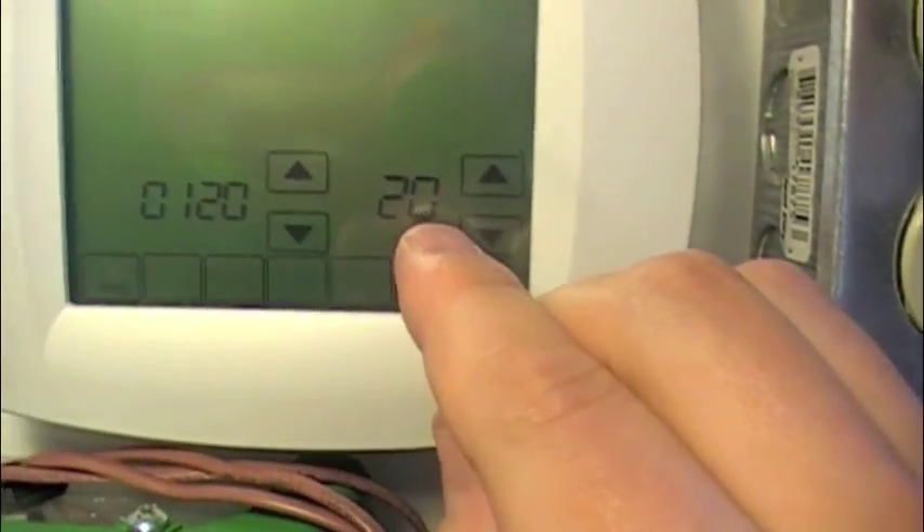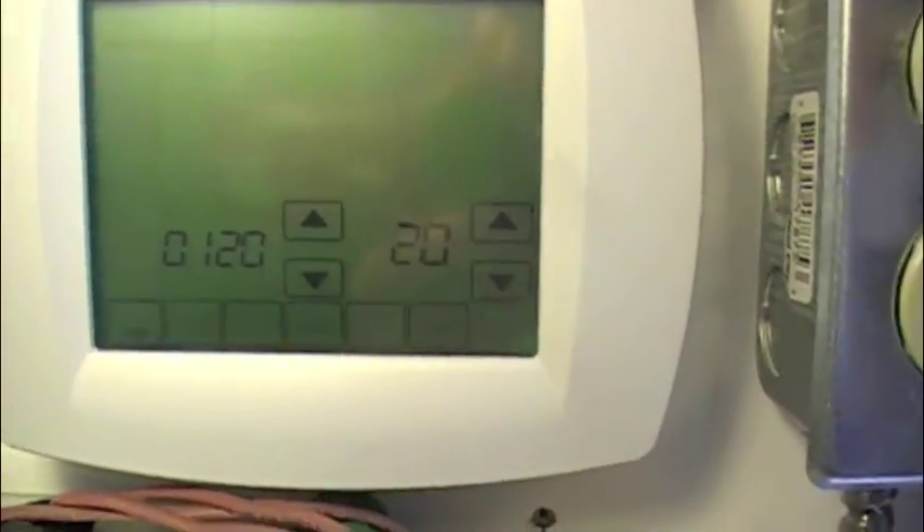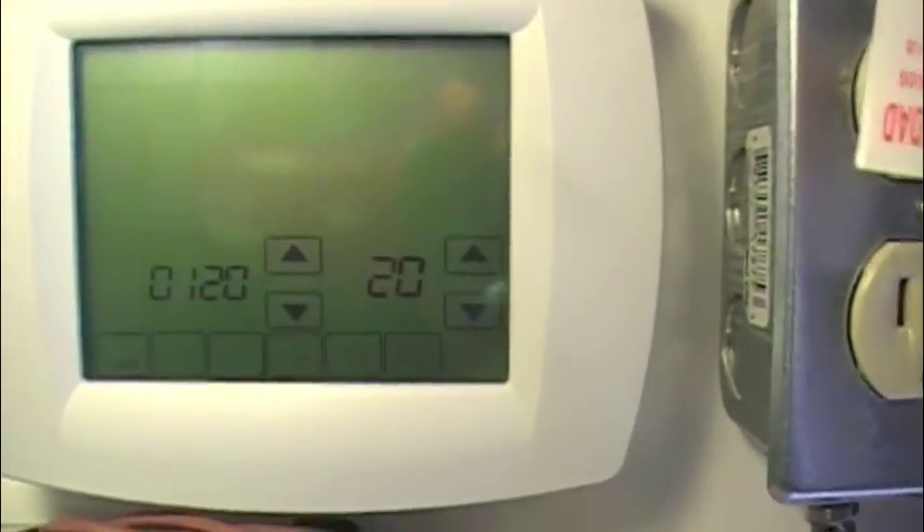This is the menu number and this is the setting. I'm going to need to go through and actually read the manual as I do this — there are too many numbers to know.